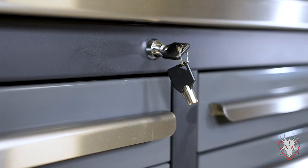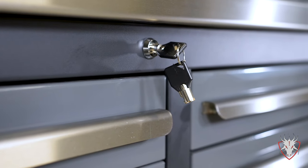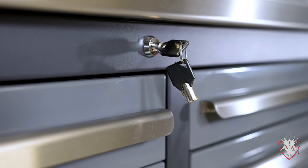You can lock individual drawer banks or cabinets to make sure that your most expensive tools stay locked up while having access to your other tools.